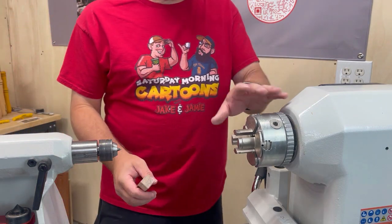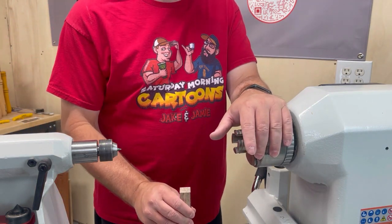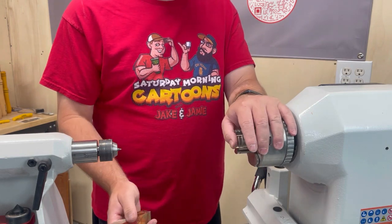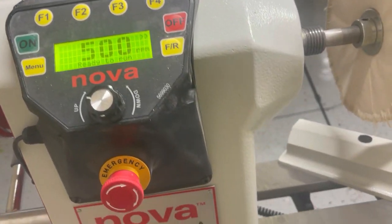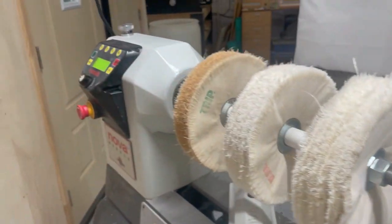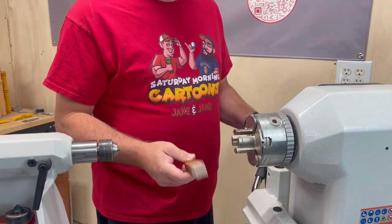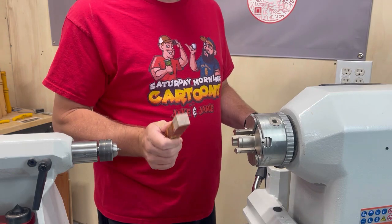The next tool that we need is a lathe. I used the Harbor Freight lathe for years and there's nothing wrong with that — they make benchtop lathes, there's all kinds of different brands. I happen to have a Nova Nebula, a brand new lathe on the market, and I'm absolutely in love with it. It's a luxury for me to have this, but don't be afraid to start doing pen turning on a small, cheap, budget lathe — it will make a pen.